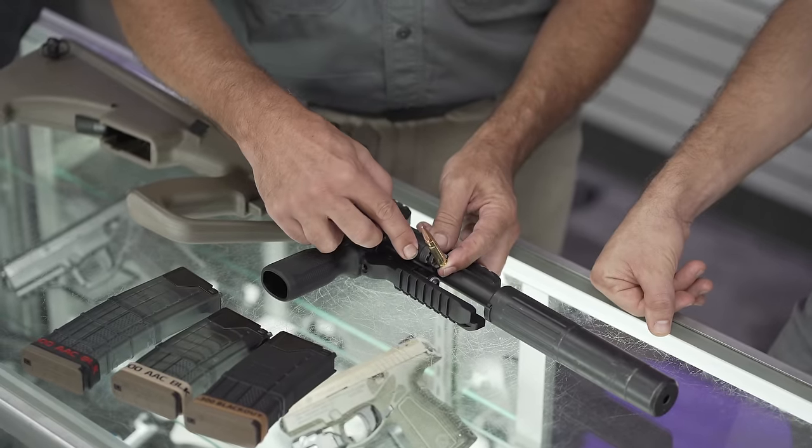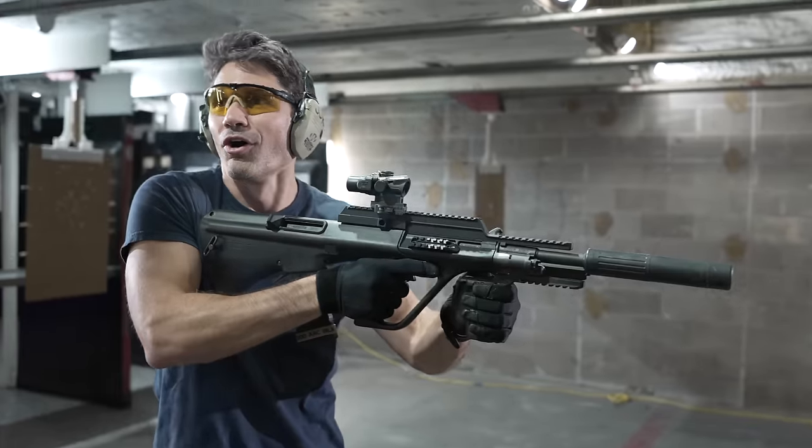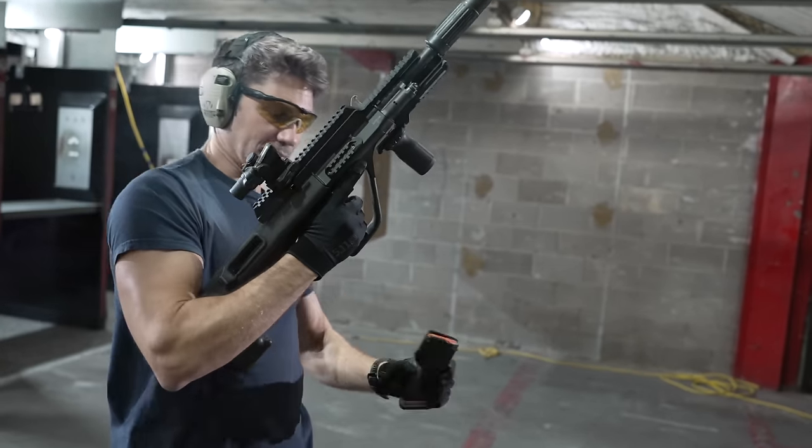I alluded to a little bit of a secret in my last bullpup video about the 300 Blackout AUG, and it turns out it's coming. I've gotten to shoot it — it is awesome. Hopefully it'll be here soon, though it's a little tricky. Because of how subsonics are all over the map for 300 Blackout in the United States, Steyr is having to do a lot of testing to make sure it's ready to go to market. Steyr says they don't want to release it until the thing's ready. But with that all said, here's the video.